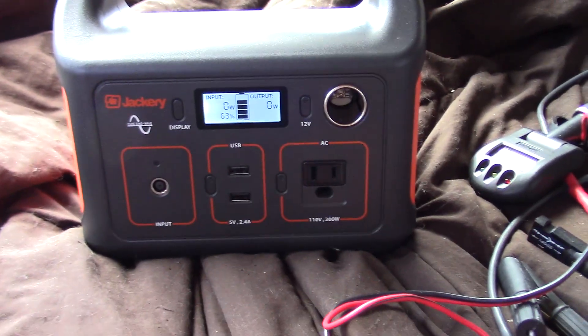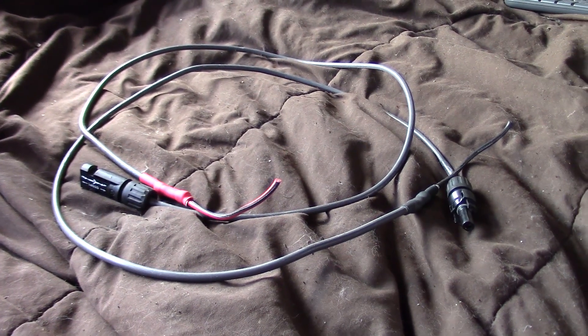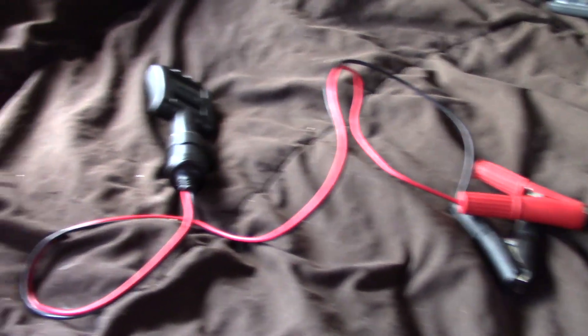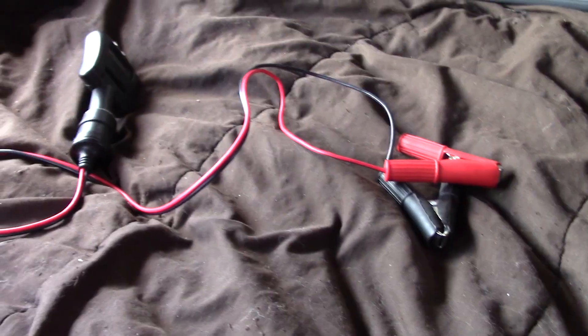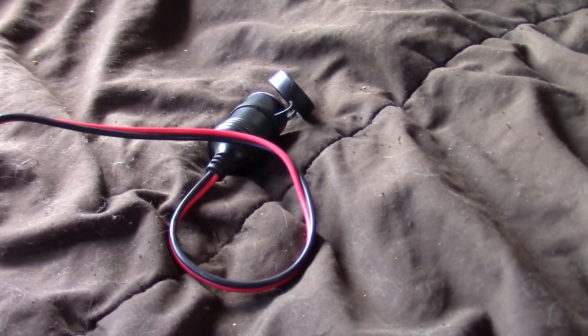I figured out by looking at the specifications for my Jackery power system that it can take a solar panel directly. What we have here is the Jackery 240 Explorer power station. These cables here are ones I just had laying around from another project — just regular MC4 connectors and a wire I have to strip on the other side. I have a red one and a black one for positive and negative. I also have these alligator clips which go to a 12-volt socket that I've used with this battery monitor, but I haven't used these battery clamps in a very long time.